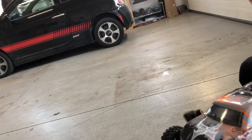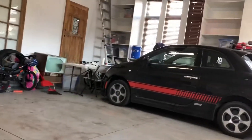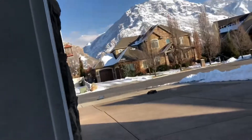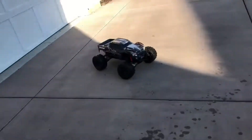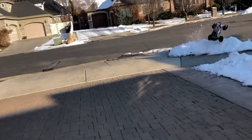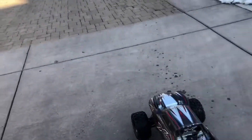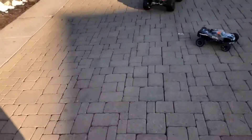Hey, watch. Ready? Oopsie-daisy. Can you videotape me? Yeah, I'm gonna test it out. Go. Watch out! Yeah, go — oh, that's really fast. Watch out Sam, is it faster? Is it faster?